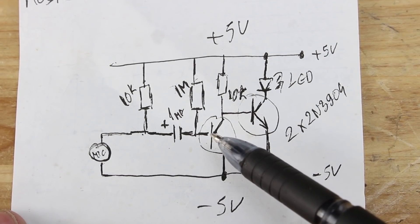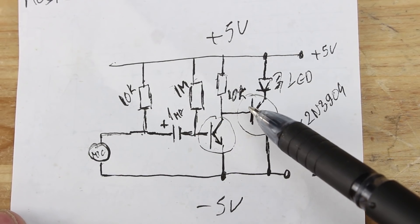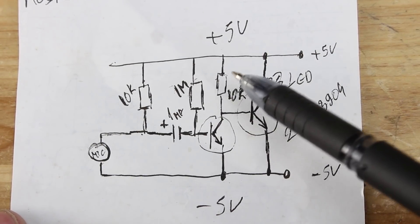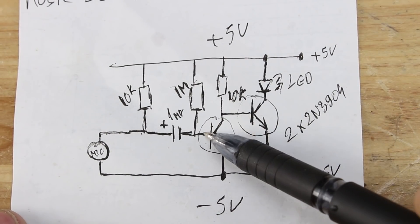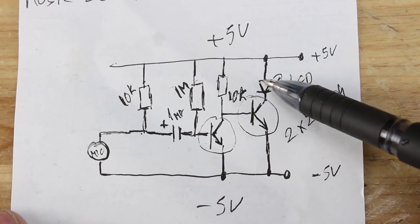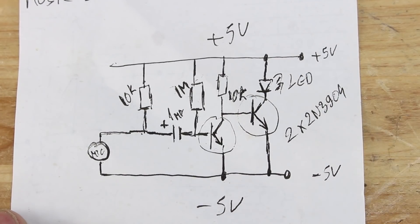Both emitters of the transistors are connected to ground. The collector of the first transistor is soldered to the base of the second transistor through a 10kΩ resistor to the positive power supply. The base of the first transistor through a 1MΩ resistor is connected to positive power.